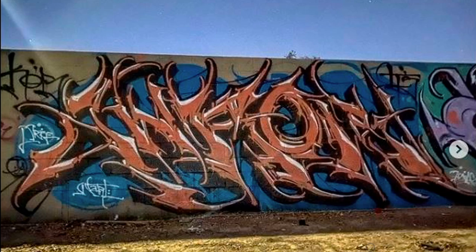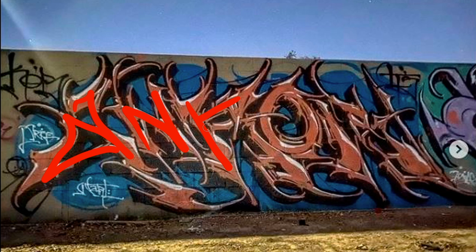Look at this piece — tell me that's not dope. That is absolutely sick. For those of you who may not be able to read graffiti all that well: we have a lowercase A right here, an uppercase N, a K which comes over here, a simple O, and then a very, very stylized R right there.